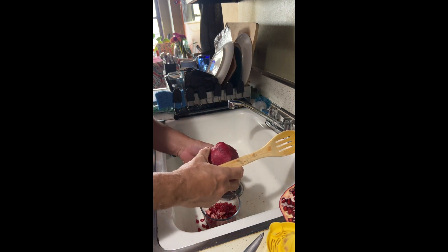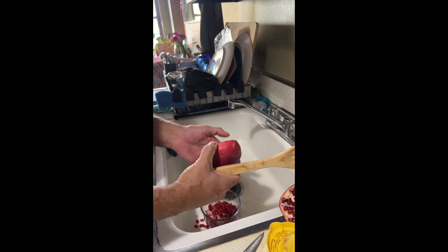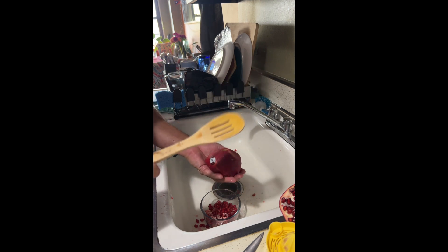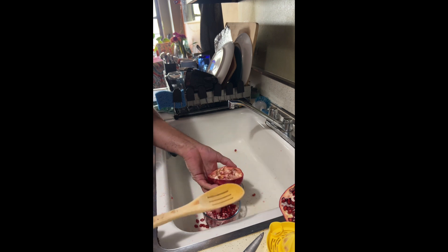So there you go — it's simple. Not a lot of labor. It can be a little messy because of the fact that there's juice. These are kind of juicy fruits.